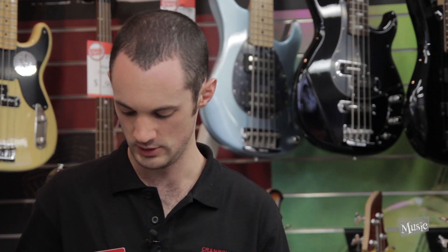Thanks for watching guys, I'm Glen from Cranbourne Music. Come down to Cranbourne and check out the new TRBX 300 series — that's the 305 and the 304. Thanks for watching, we'll see you again.